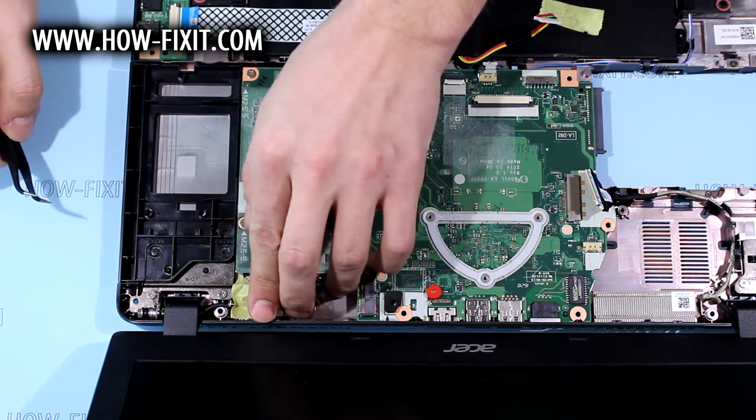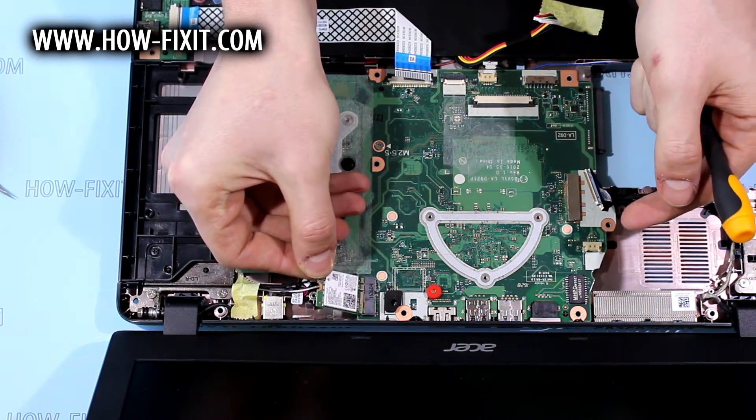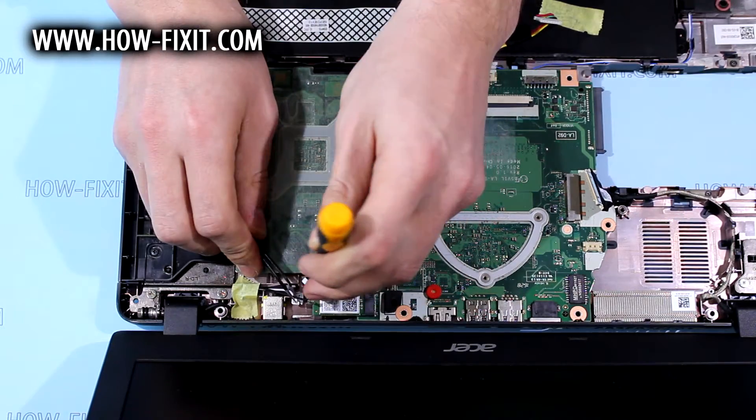Now putting back DC cable. Install Wi-Fi module. Fix it with screw.